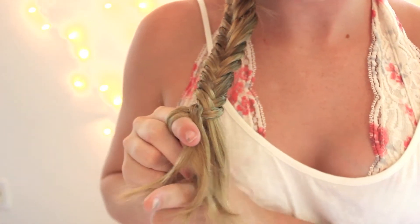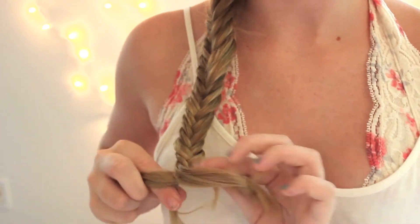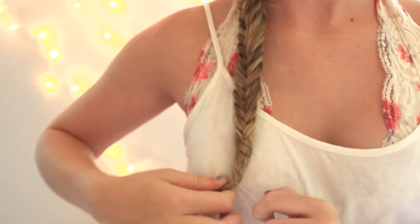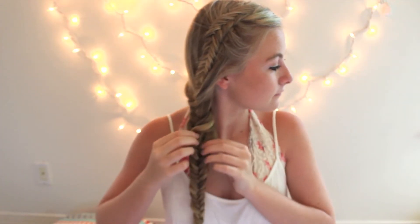You can braid as far down as you want to. I went until the fishtail braid ended, and then I just tied off with an elastic. Then I went through and started pulling it apart and making the braid a little bit more messy. I also pulled some pieces out in the front and loosened up the back of my hair, just because I really like the way it looks when it's super messy and not all tight.